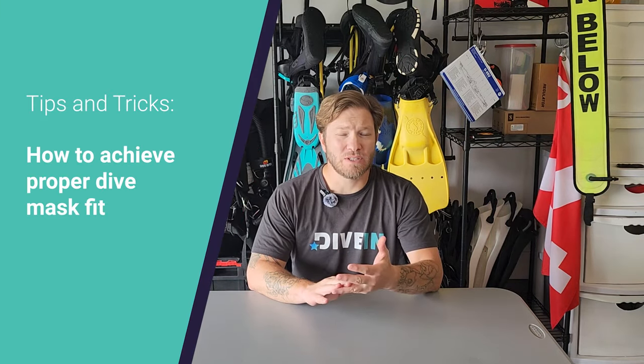Hey everybody, Andy here with DiveIn.com, back with another tips and tricks segment. Today we're going to be talking about masks, different kinds of masks, how to make sure you have a good fit with that mask, a couple tips and tricks for preparing your mask to dive, and a couple tips and tricks along the way that'll make you a better diver all around. So let's dive in.